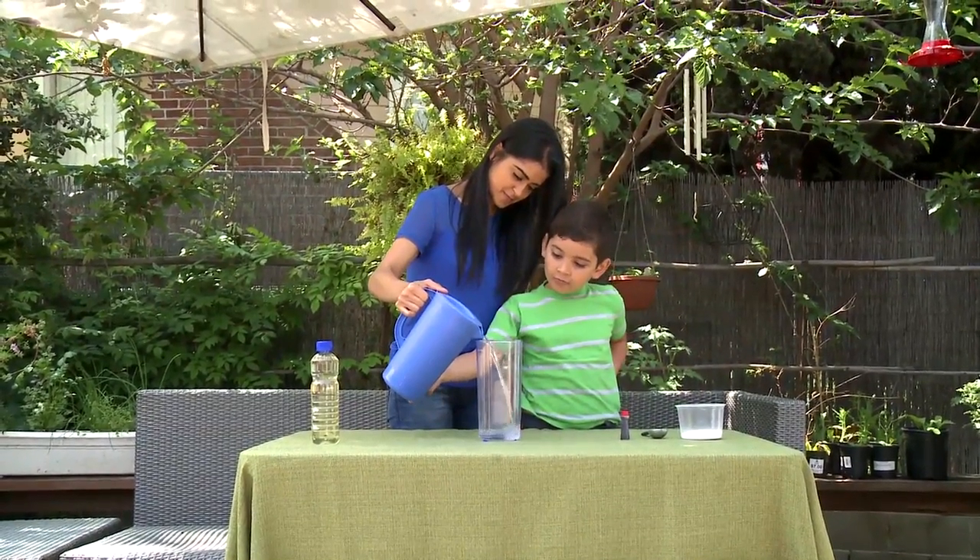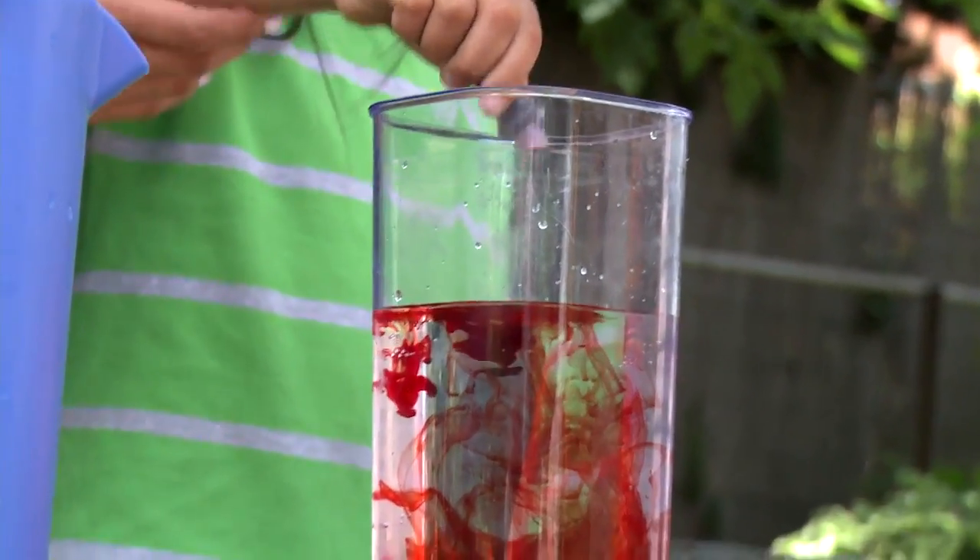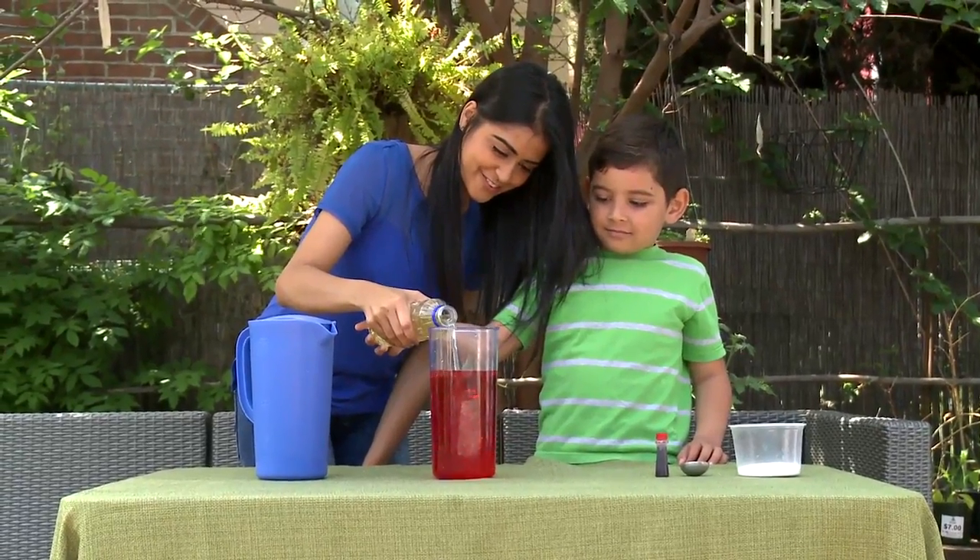Let's get started. Fill the jar three quarters of the way to the top with water. Add ten drops of food coloring. Fill the rest of the jar almost to the top with vegetable oil.